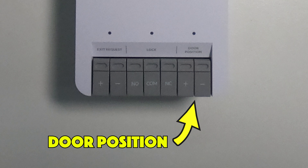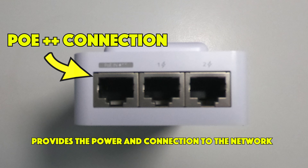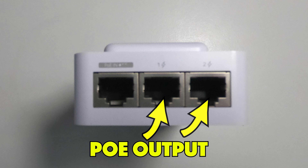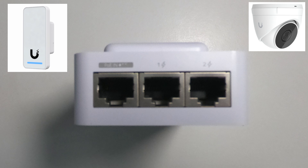Now moving to the connections on the top of the mini hub. The first connection is the input — this is for the POE++ that will allow the hub to be powered. The second two connections are for either your readers or a reader and a camera.